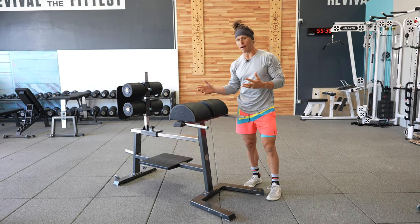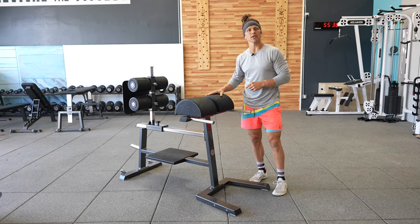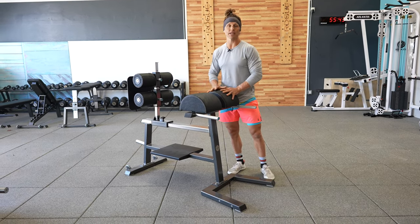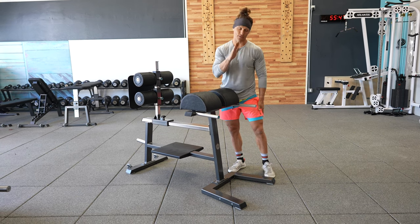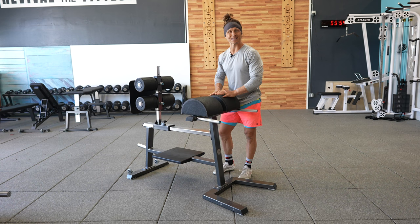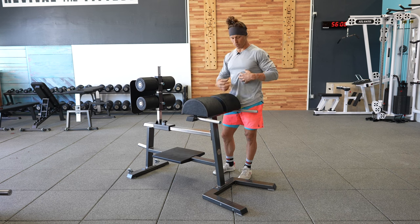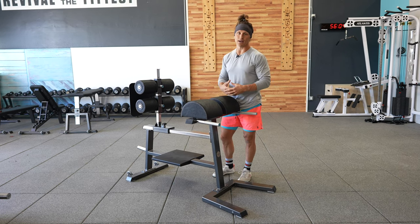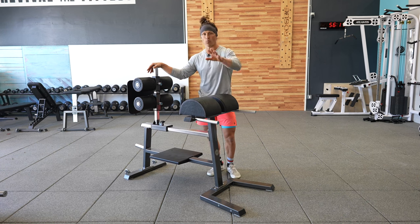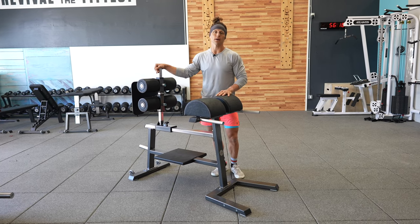Hey functional bodybuilders, I'm here to talk to you about the GHD, which is the name of the machine, and the movement is the sit-up — the GHD sit-up. GHD stands for glute ham developer. This tool and machine is really designed for developing the backside of your leg with protocols that have you facing the ground. But a number of years ago, a coach introduced the world to the sit-up on this machine, and it is a very, very potent abdominal, rectus abdominal, and hip flexor exercise that needs to be approached with caution. I want to talk about how you might set it up and when you might want to approach it if you're in some of our training programs and you see GHD sit-ups in the prescription.